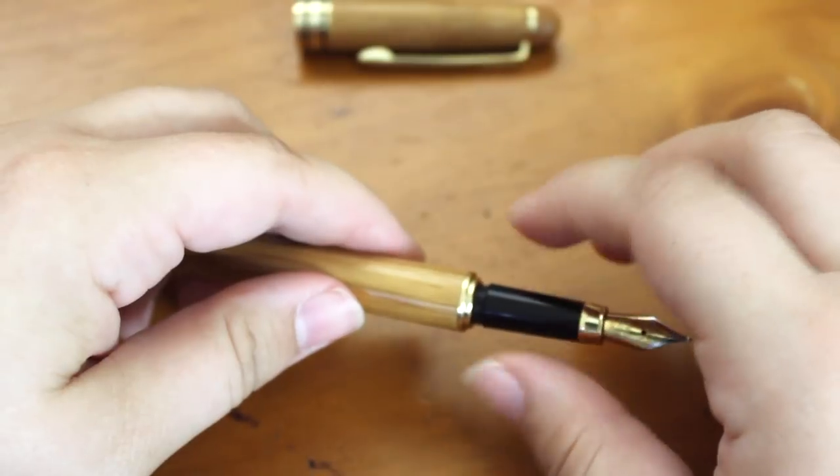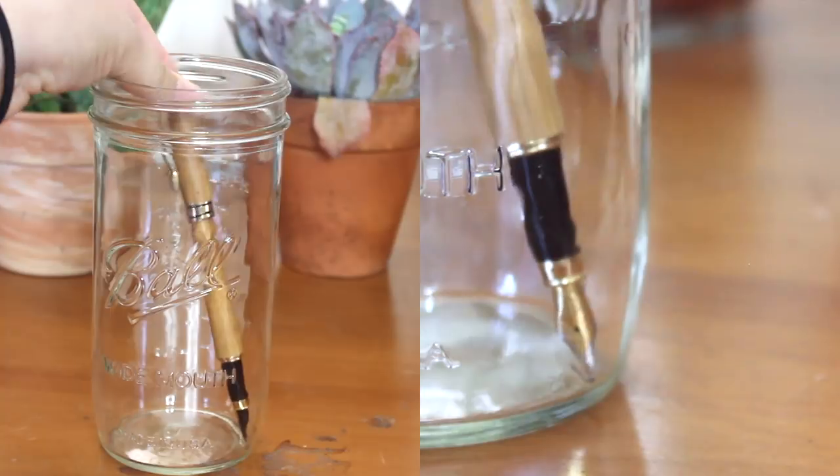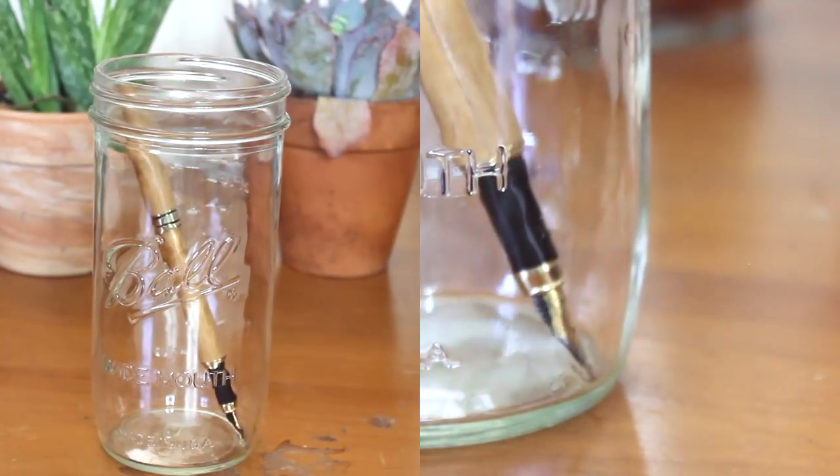And it is as simple as that. The only other thing you're going to want to do before you use it is leave it upside down vertically for a few minutes so that the ink can move from the cartridge to the nib.